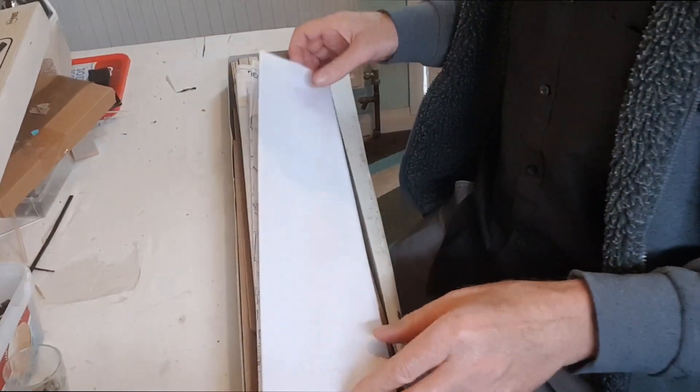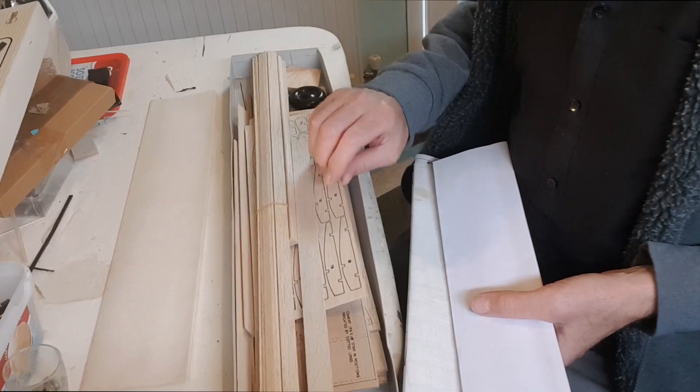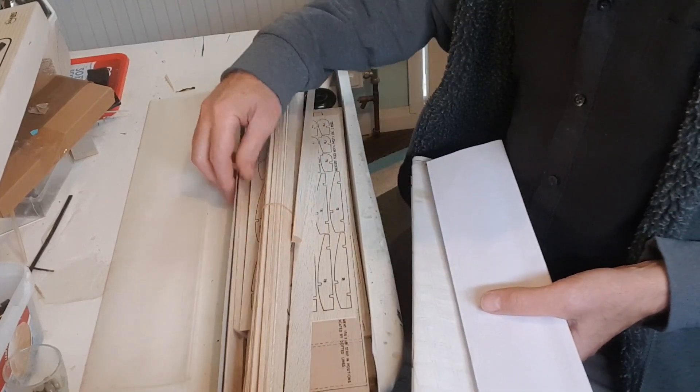Hi guys, Cliff here. A few of you know about my Tiger Moth flight which I'm doing next spring 2021, and I'm going to be building this little beauty to celebrate. This is a free flight kit, 33-inch wingspan, designed for half a CC to three-quarters of a CC diesels. Obviously I'm going to make it electric ready control. I think these kits are actually quite collectible now, but I don't collect kits — I build kits.